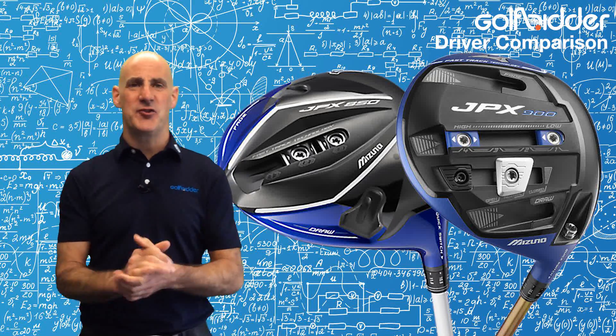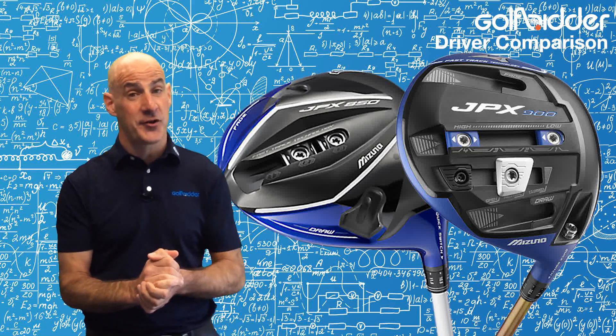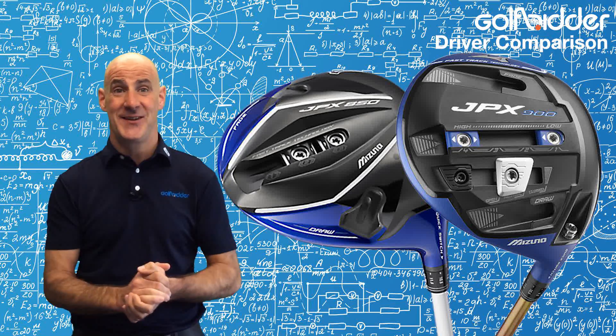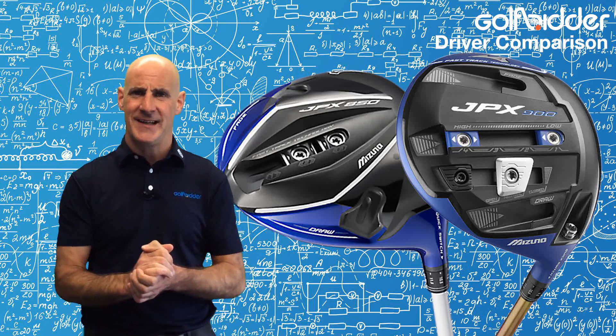Hi guys, Donald from Golfbidder here to put the Mizuno JPX850 and JPX900 drivers to the test side by side on the range. Now before we cross over outside, let's quickly recap the tech.